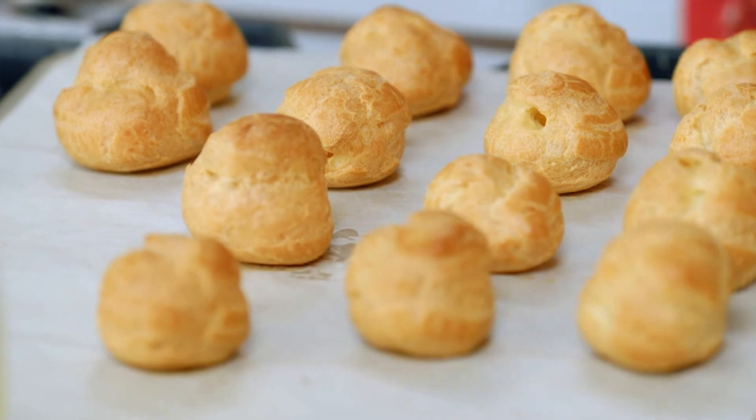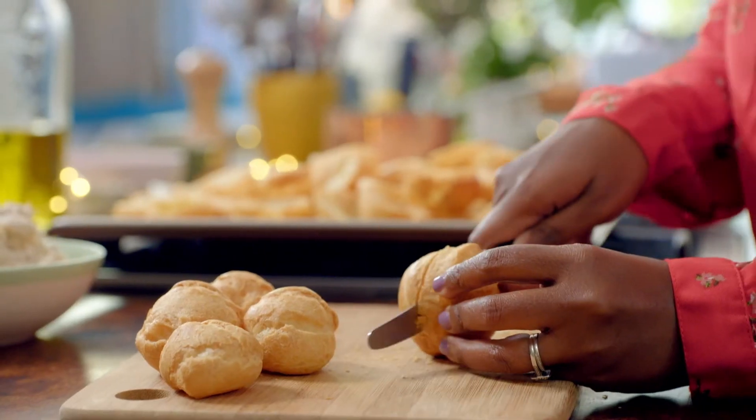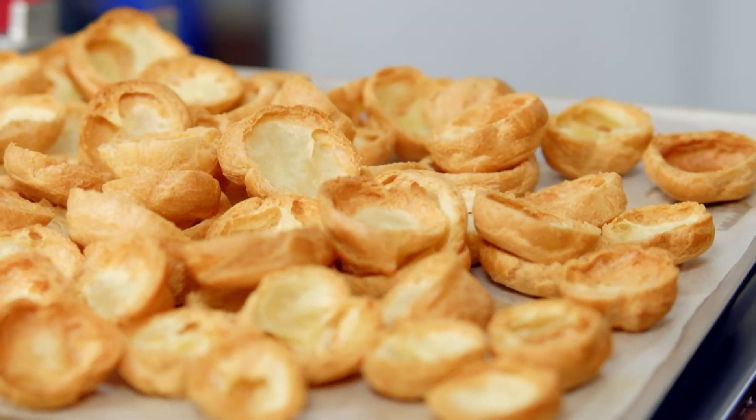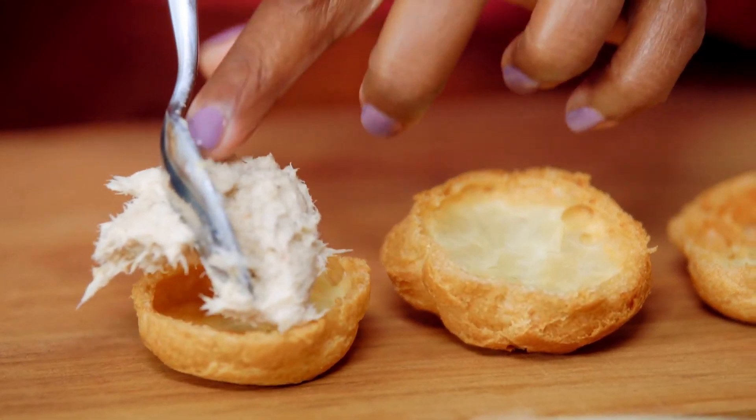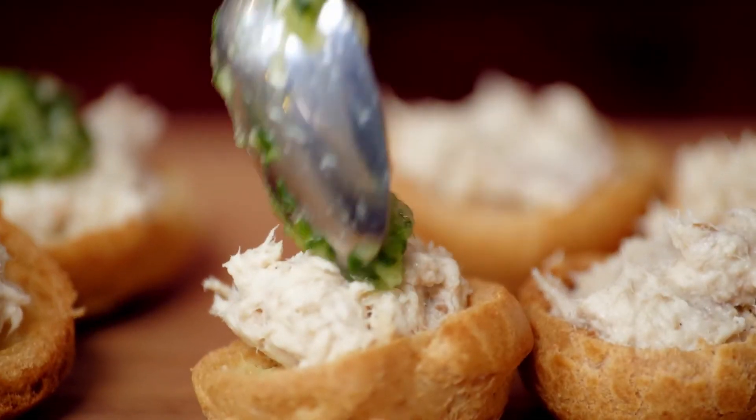Once they've cooled down, slice the buns in two. Can you see how a little bit goes a long way? Pop them back in the oven for five minutes just to crisp up. Then add your filling — just enough for a little mouthful.